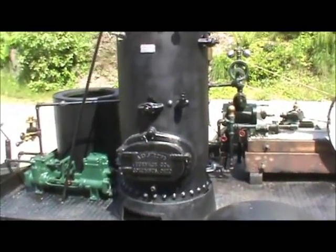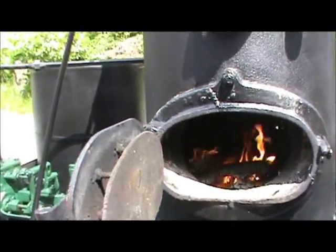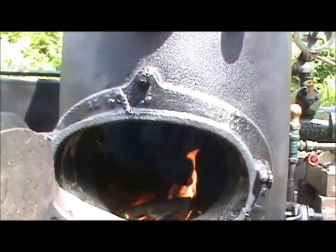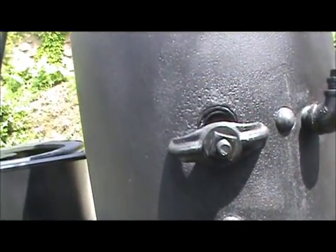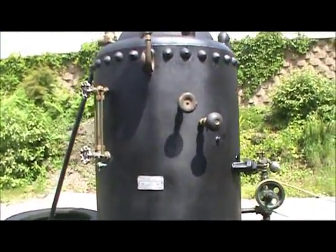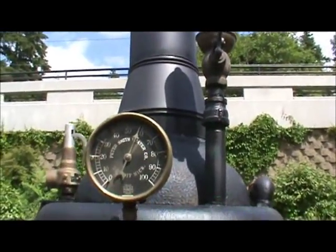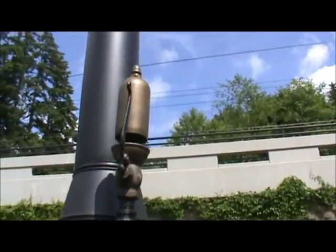There's a large firebox with a good fire going in there, a solid boiler, water sight glass, and a steam gauge up to about 60 pounds now. Good whistle — here's one for Brandon.